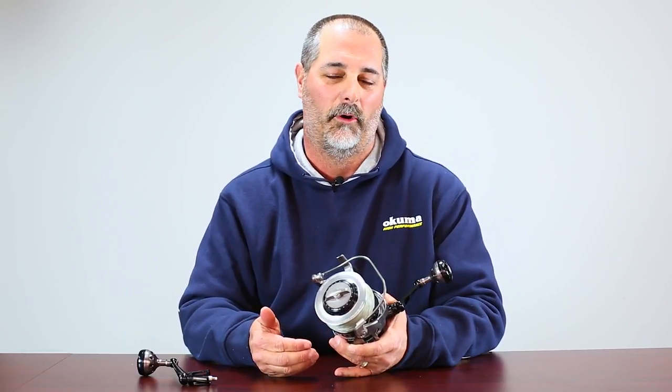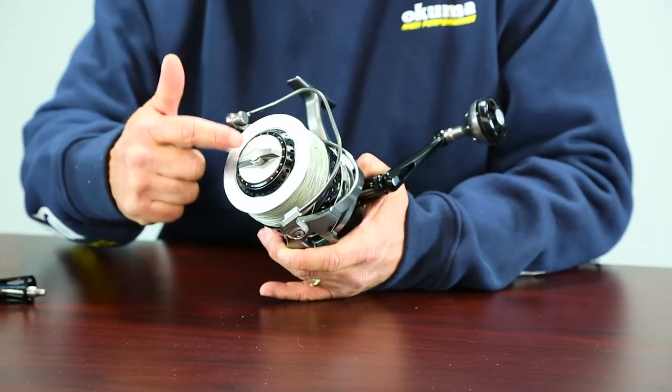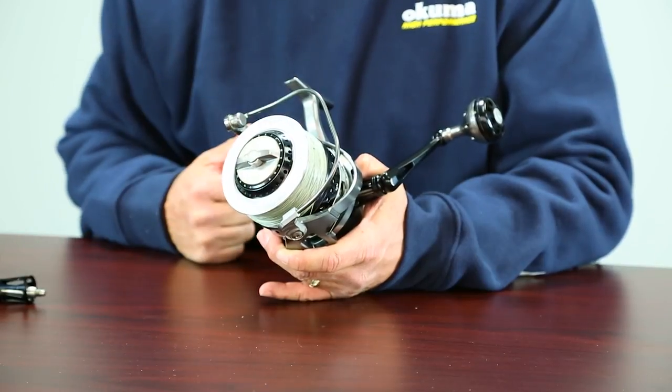The very first thing is the drag system. The drag system is very unique because it's unlike any other spinning reel out in our market — it works like a lever drag system. You'll see here that we have a preset dial in the middle of the lever drag, and we have indexed numbers all the way around the drag knob.